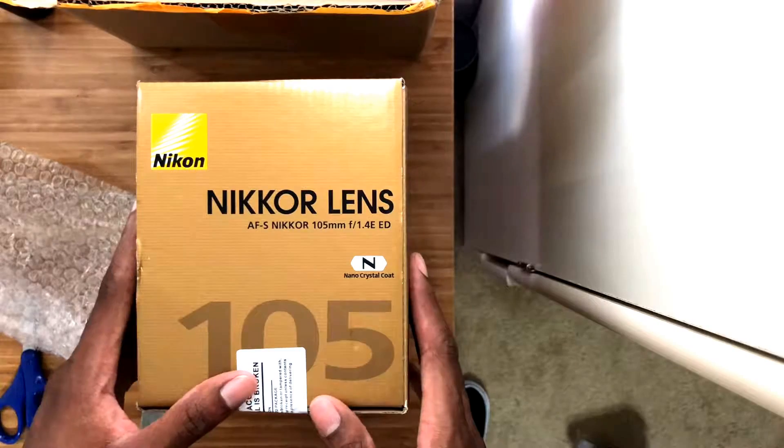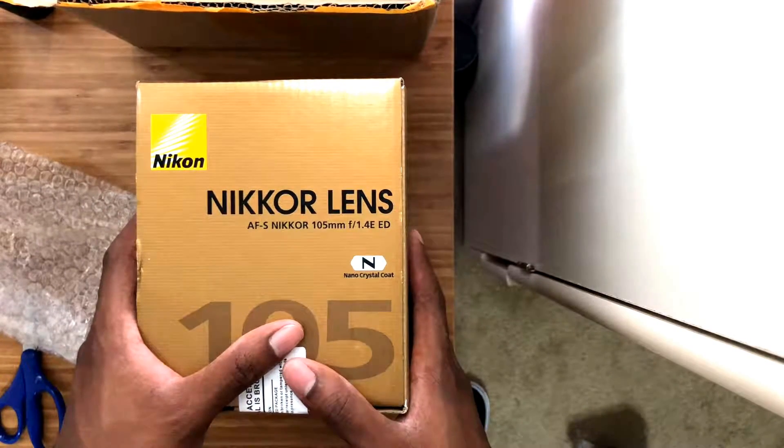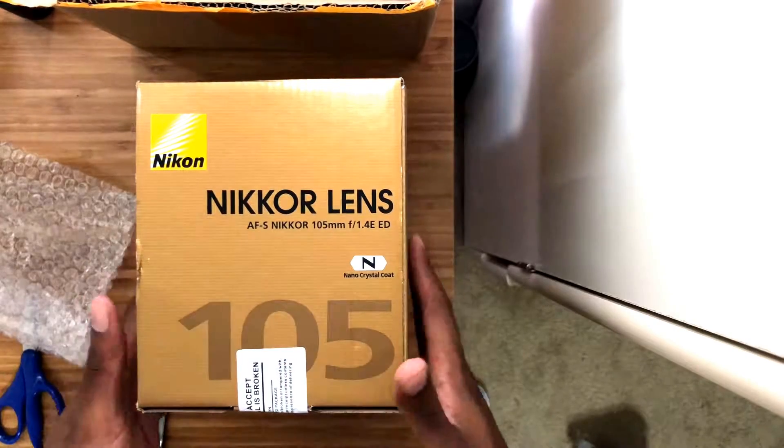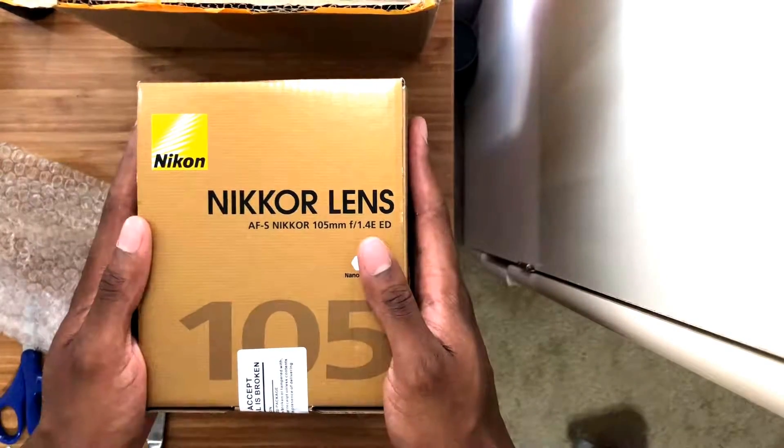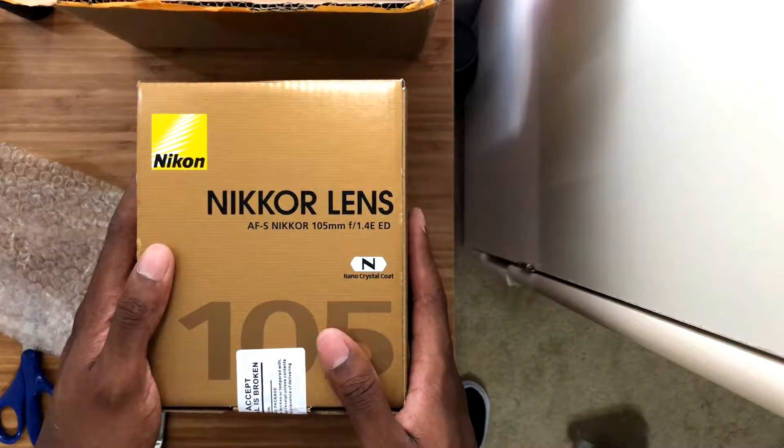There we go — the Nikon 105 millimeter f1.4. I am so excited to have this lens, oh my gosh. Let's get it out of the box and check it out. Now that we finally got the packaging open, let's get the box open and see what's inside.